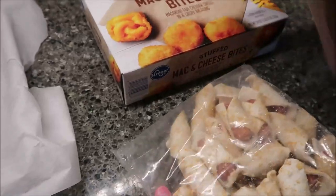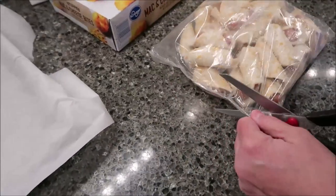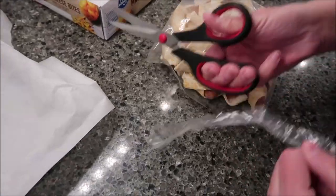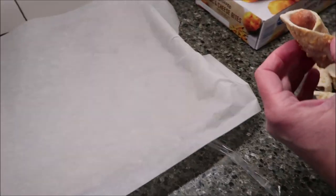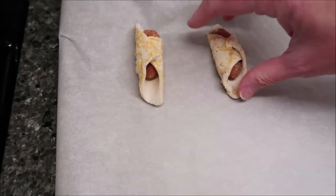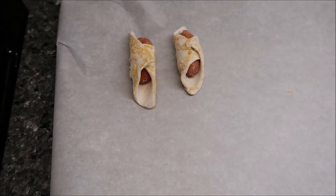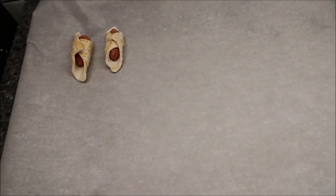I'm going to show you how these look. They're cute little things. I'm used to seeing these in Halloween pictures in a magazine where they make little ghosts and put eyes on them. So flat side down — is that the flat side? Yeah. You put them on the baking sheet and bake those. We're going to go for 19 minutes, right in the middle of the time.